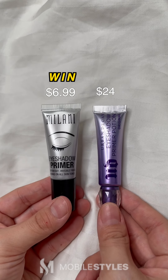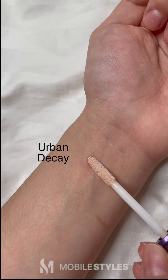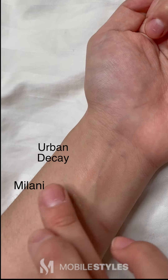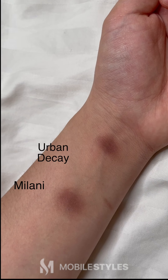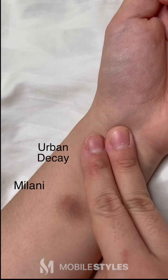Next, we have the Milani Eyeshadow Primer versus the Urban Decay Eyeshadow Primer. The Urban Decay Primer has a wand applicator, while the Milani Primer has a tube applicator. Both applied the same with no big difference. Now we'll be dabbing a dot of eyeshadow on top of each primer. As you can see, blending the eyeshadow was not a problem either. The primers left both eyeshadows very pigmented with no fallout.